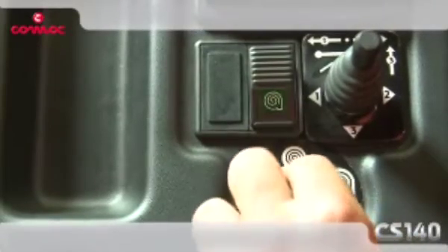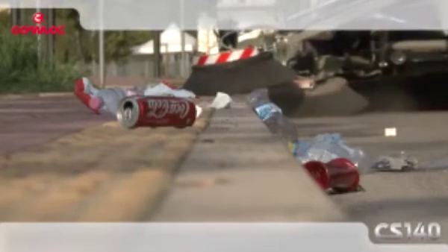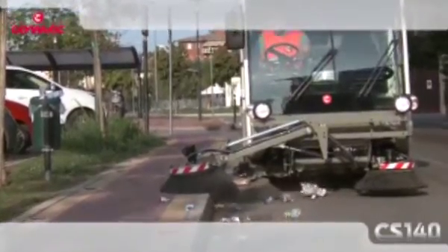The vacuum action, adjustable in intensity, works using a selector. From the wide glass cab, the operator can also check the work of the third brush, supplied as optional.